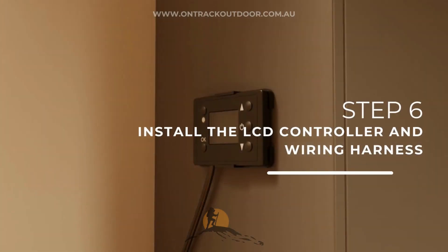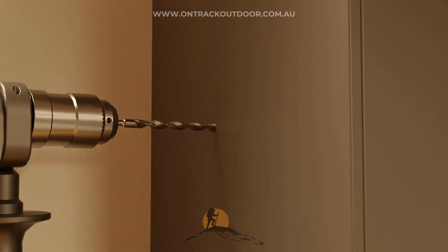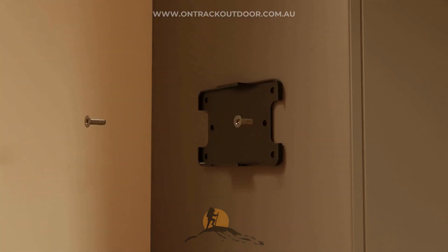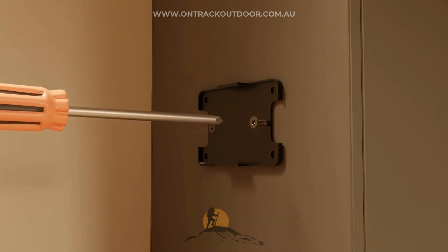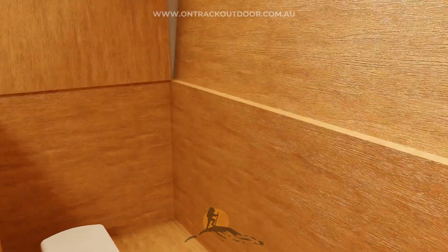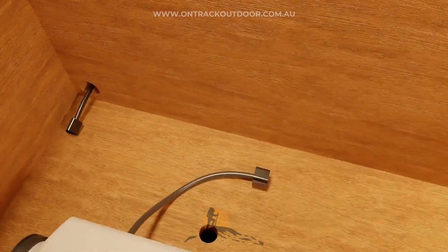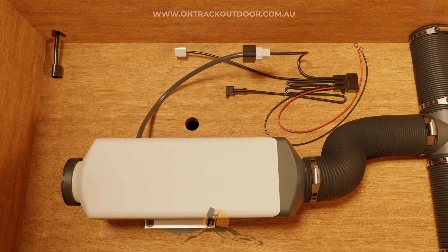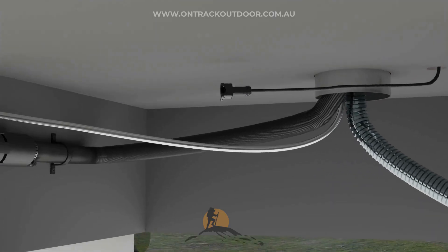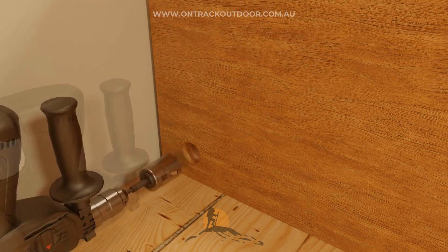Step 6: Install the LCD controller and wiring harness. Choose a convenient spot to mount the LCD monitor display. Attach the mounting frame to the wall and then clip in the controller. You may need to drill some small holes to run the wiring. The wiring harness that comes with the diesel heater is easy to connect — simply match the connections for the controller and fuel pump. We recommend adding conduits to protect the cables, and connect the positive and negative wires to a 12-volt battery, making sure it is fused.